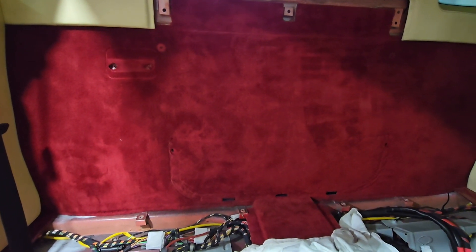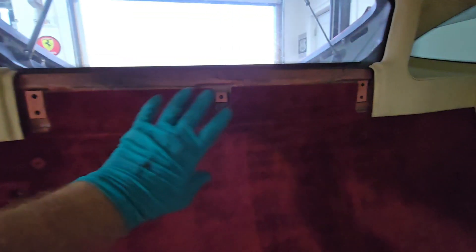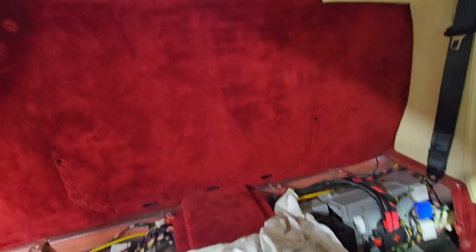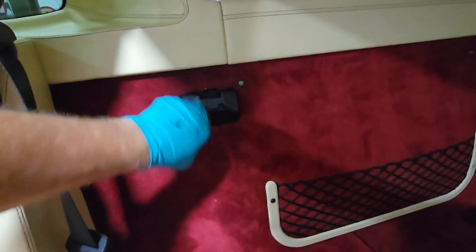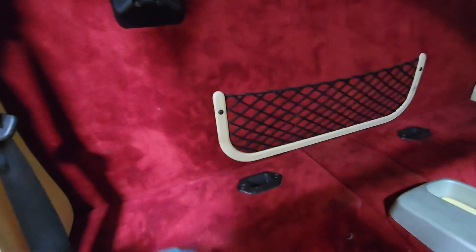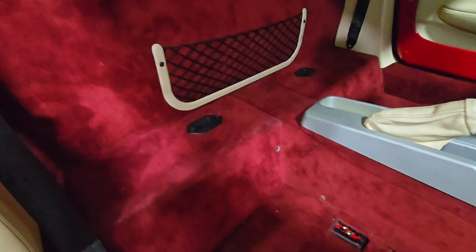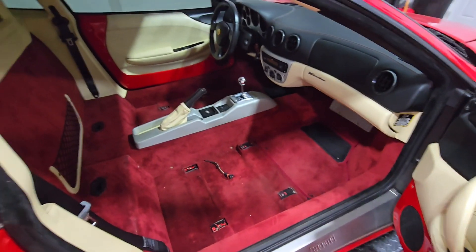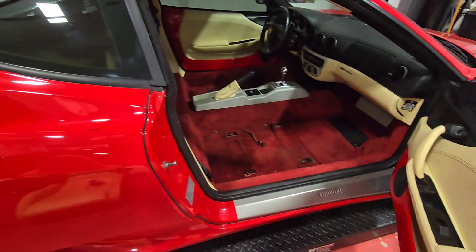We've got our panel on. I forgot to show you the panel install, but we've got the rear carpet installed now. We're going to go ahead and put the netting back on along with the seat belt — I think it's for a child seat. This panel just pushes on. We're going to install that and then the bottom panels next. We've got the back wall back together, the screen on, and the child seat harness. We've got the attach points for the top removable sunroof, and the lower panels installed on both sides. Now we're ready to install the seats back in the car, and after that we'll finish with the remaining engine work.